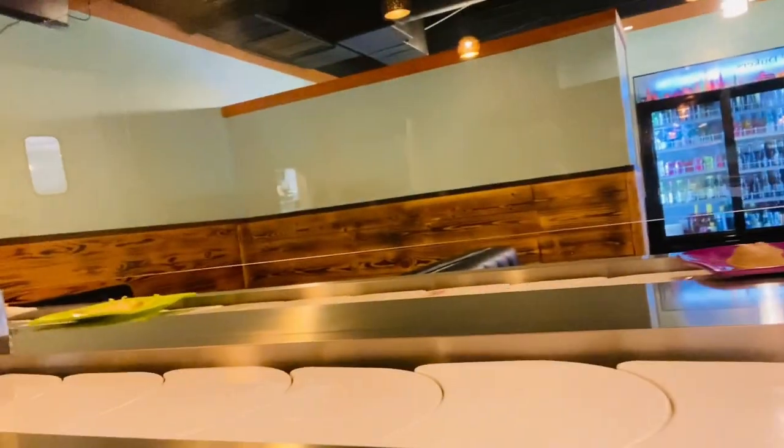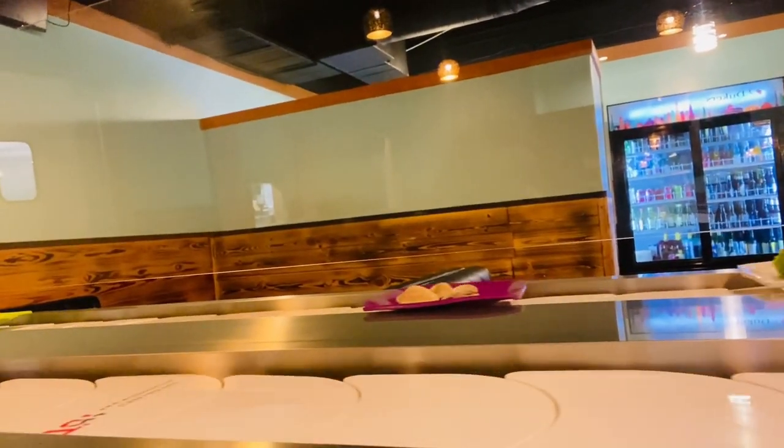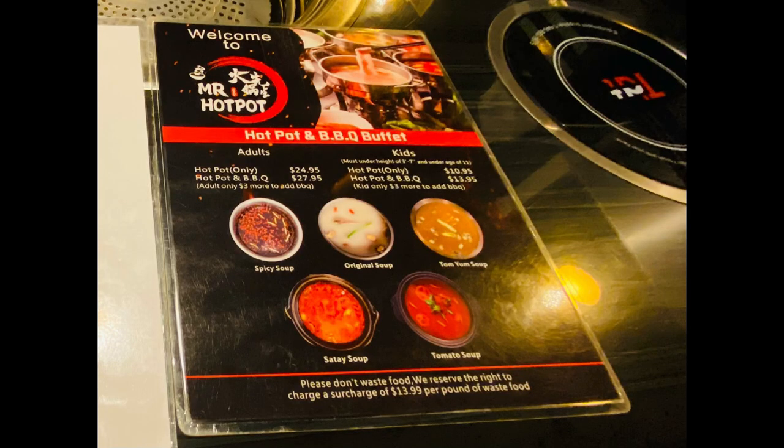I have sat down and got my face in the order, and this is the conveyor belt — it's got a few things rotating on it, so I'm just waiting for that. Here are the five bases. I got the satay, which is the fourth one, and it was really good.